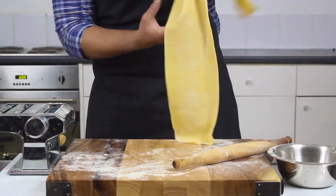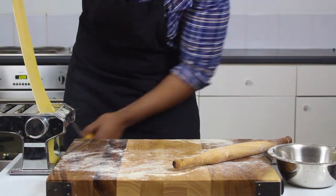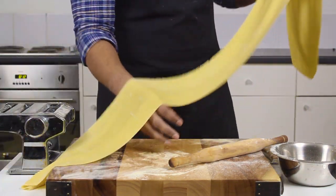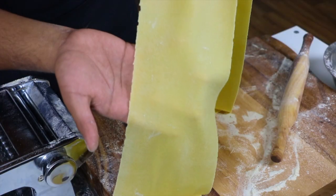The ideal thickness depends on what you're making and your preferences, but if you're doing what I'm doing, roll it so it's just thin enough to see a hand through — like so.